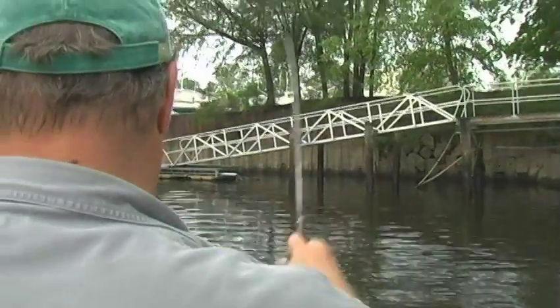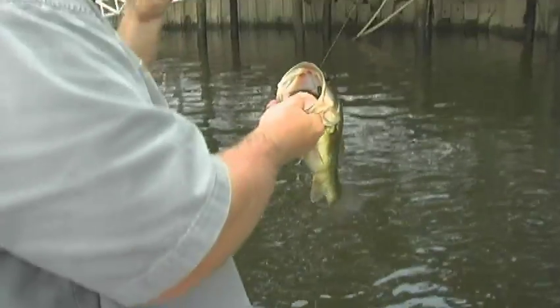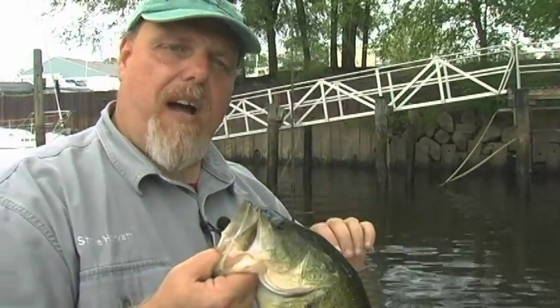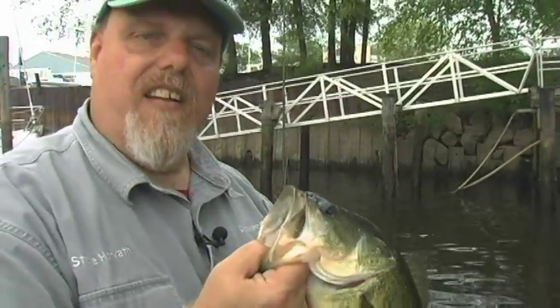Swimming out toward the boat — there he is. Let's see what we got here. It feels like a good fish. Look at that one — that's a nice one. Lift him up here, just got him in the boat, don't want him on the floor. That's a healthy chunk. We're out here today, and I promised you something different. We're going to talk about all the things that go through my mind when I see a spot, pick out my baits and tell you about them. Let the fishing begin.